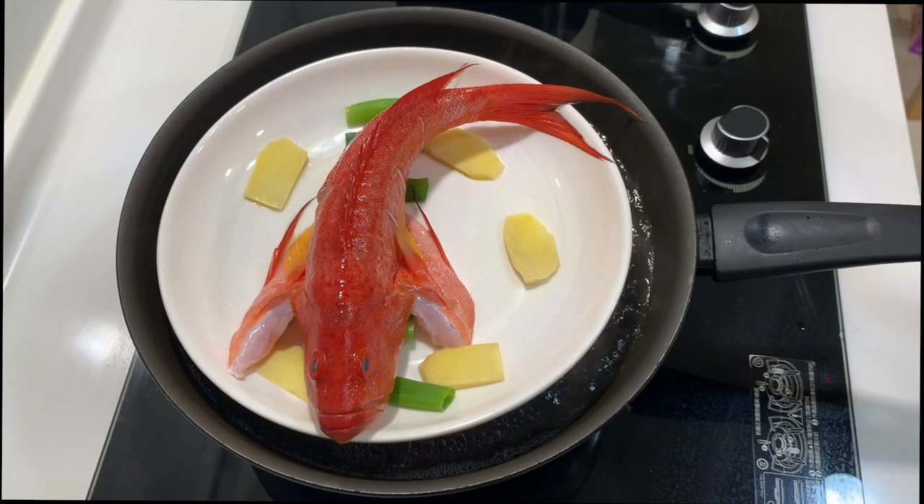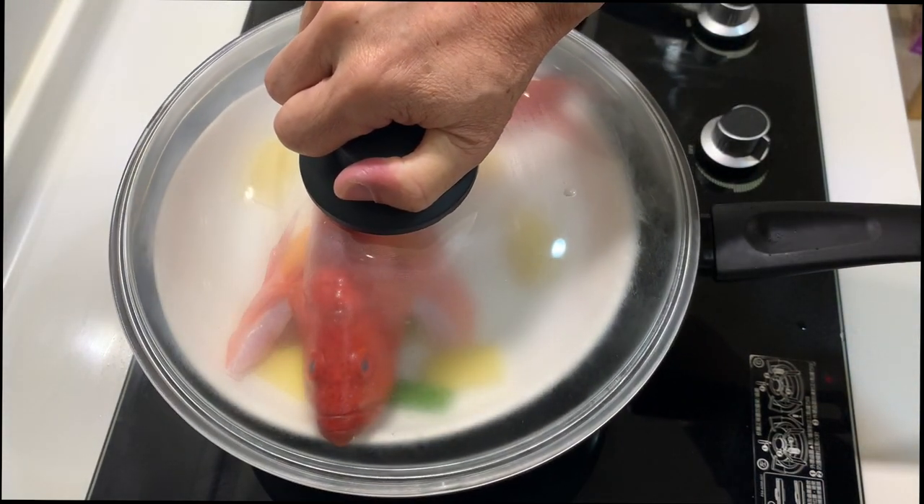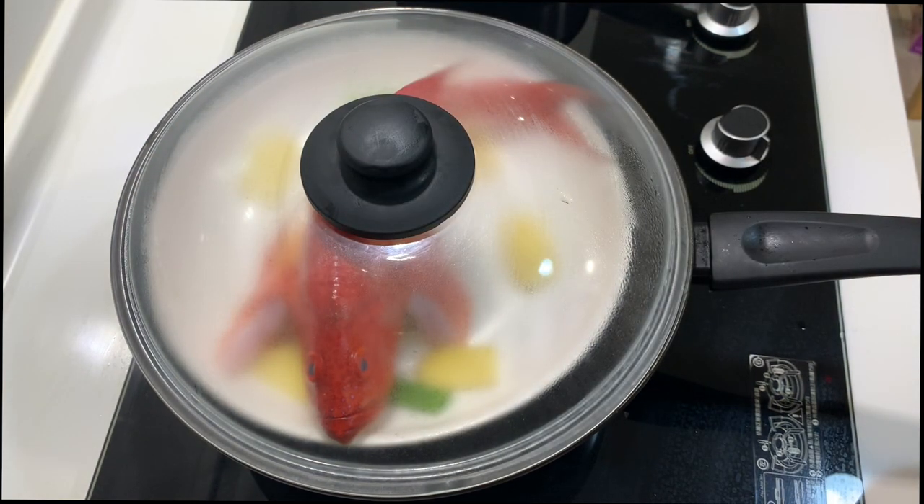The pan is ready, the water is boiling, and I can see the steam coming up. I put the fish onto it and let's cover it. We're going to steam this fish about seven to eight minutes since it's not very big.